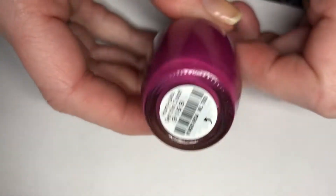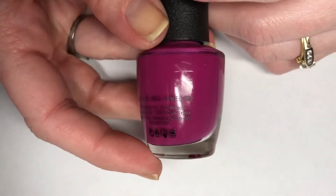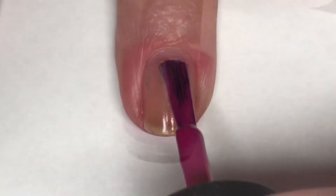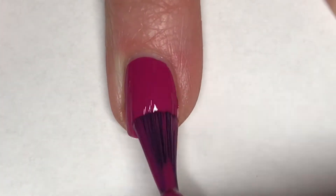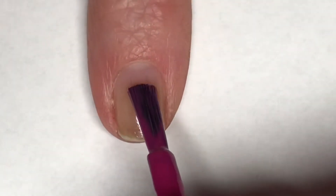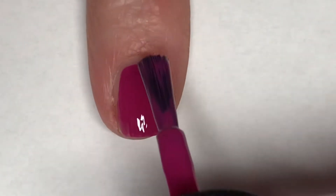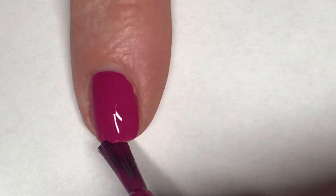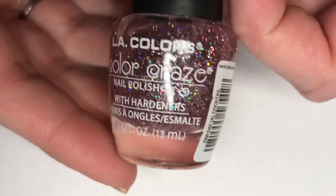For today's mani, I'm going to be using OPI - I think this is how you say it - 'Hurry You Gotta Get This Color.' I don't know these names, guys, but this is a beautiful berry colored cream. I'm going to start off by painting my middle and index finger. This is such an amazing formula, perfectly opaque in one coat. I decided I wanted to do a skittle type mani.